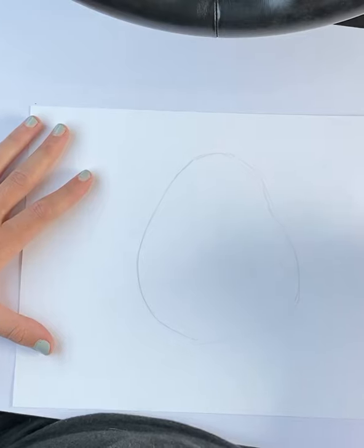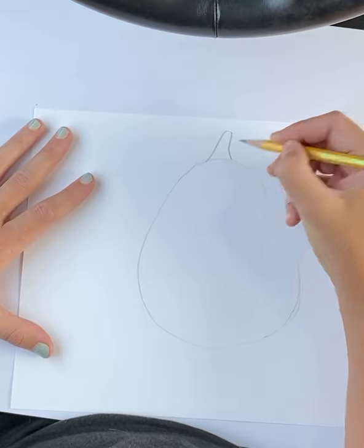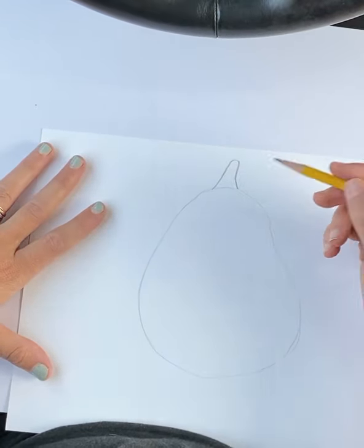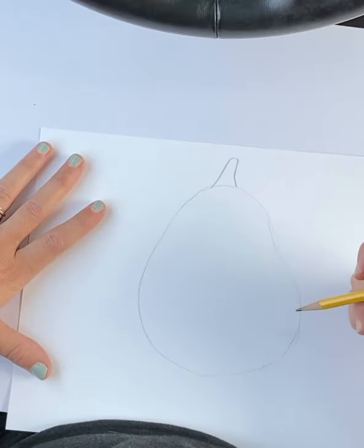So there's my shape. You get to choose how you want to do the stem. I'm going to do the stem — it's kind of like an irregular triangle, a little bit like that. And his body is a little bit like a triangle too if I were to cut all the edges off.